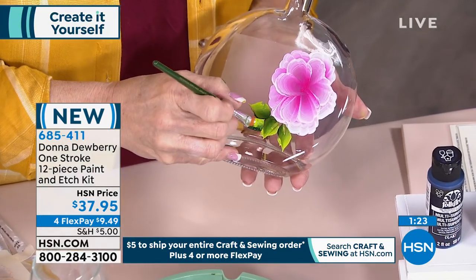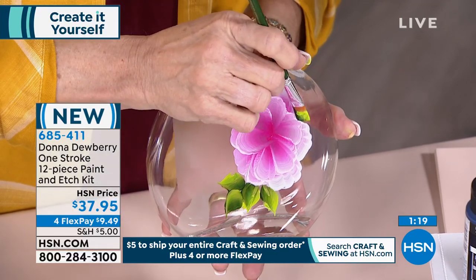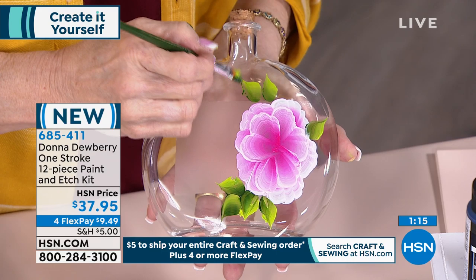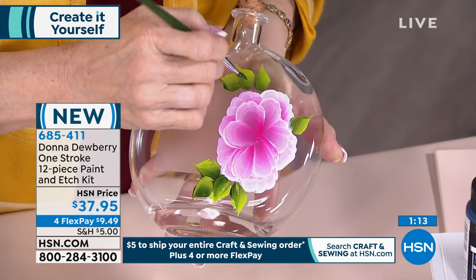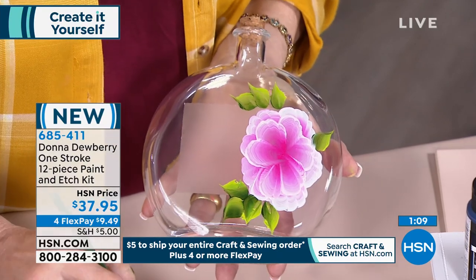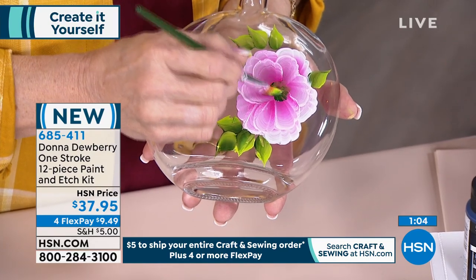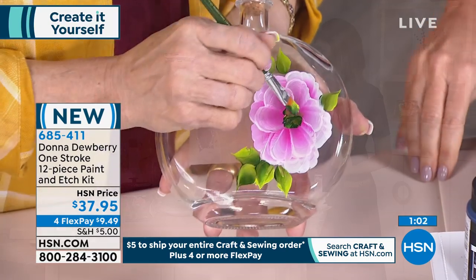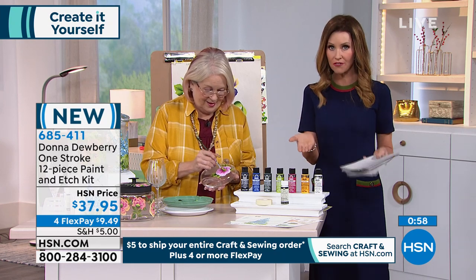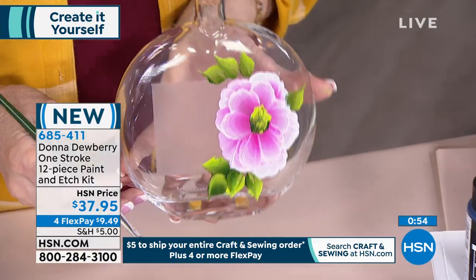Looking fantastic — thank you, guys! People have been painting with Donna for years. Teresa says it's an awesome beginner kit with everything you need to get started painting One Stroke. You have inspired millions to create. Look how fun, guys — you can do this!